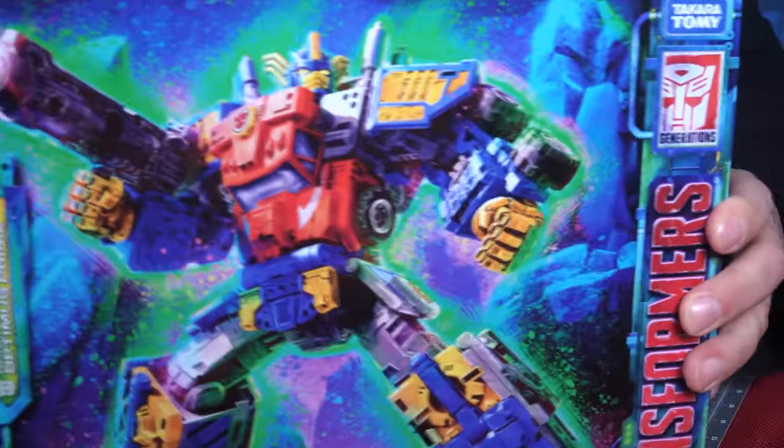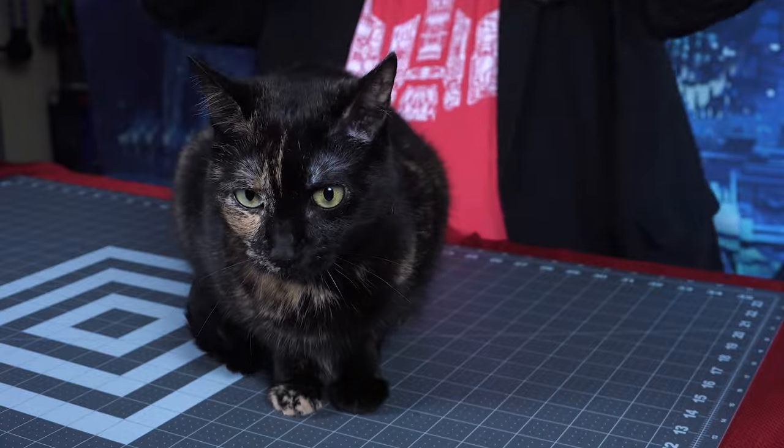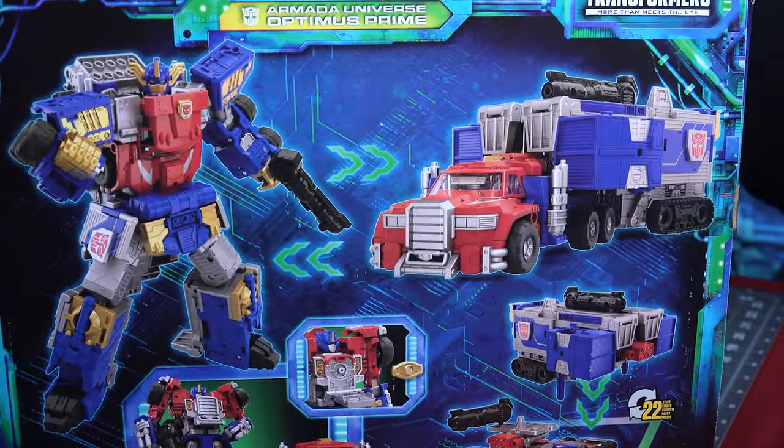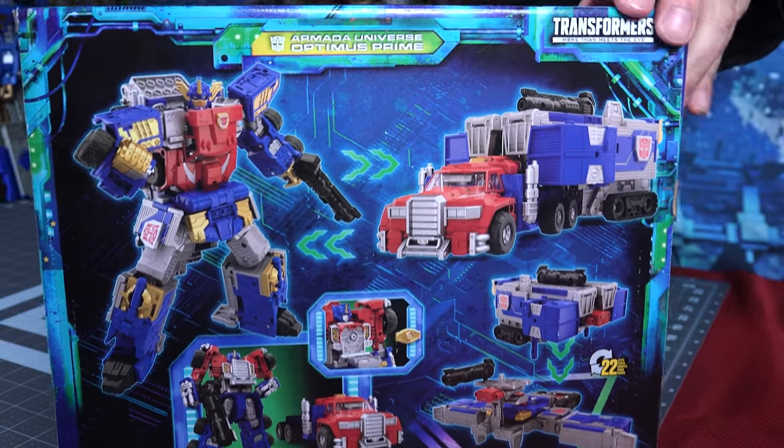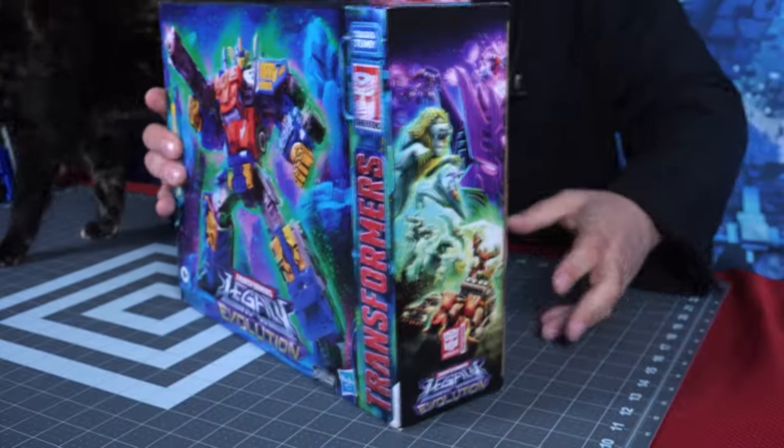It's a very nice looking box. You can see Armada Prime on there. You can see on the back it's got the various modes and forms. I'd be able to pull it back a little bit more, but there's a cat in the way. So let's break this open and see what we got inside.